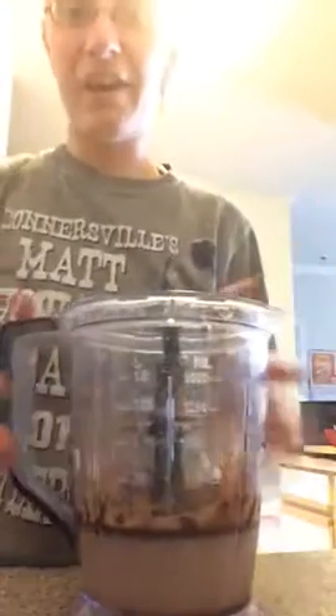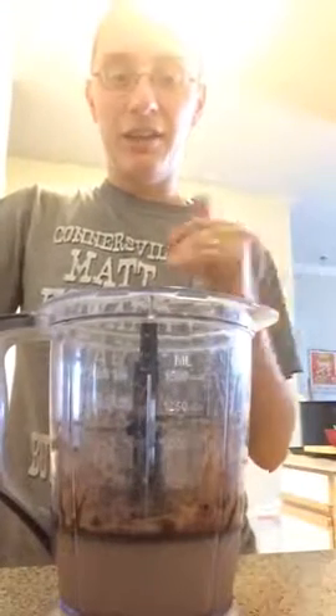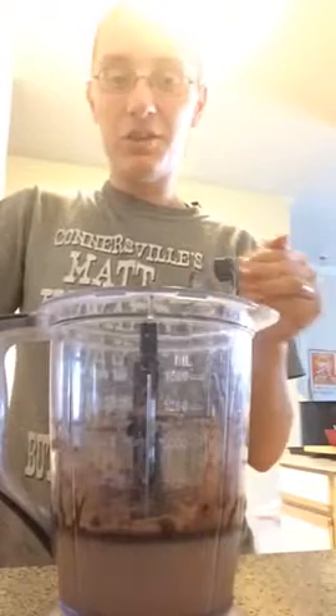Okay, I've already added my Shakeology packet. You're going to want to add either 8 to 12 ounces of water or any milk of your choice, and then you add the packet.